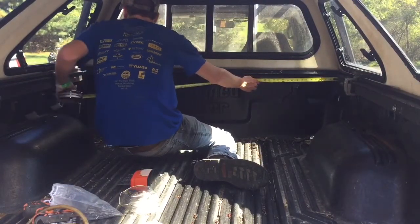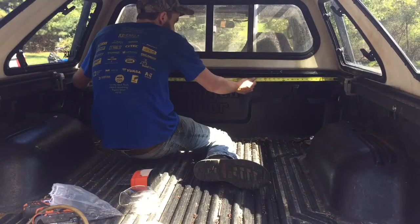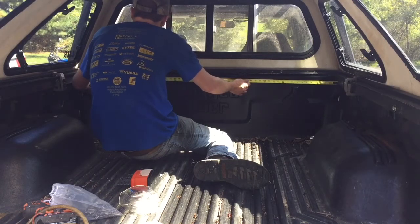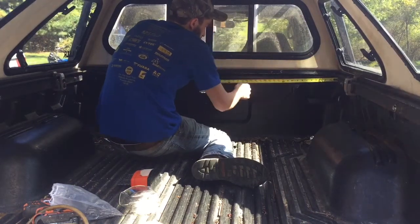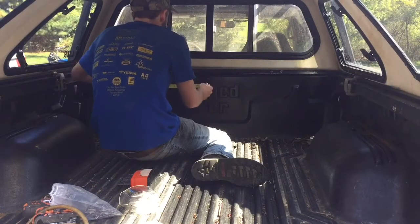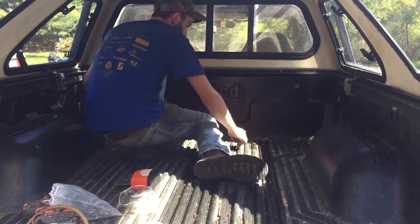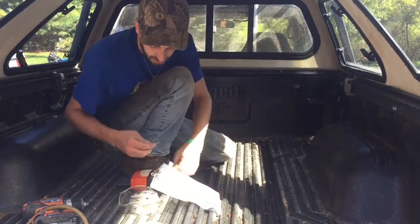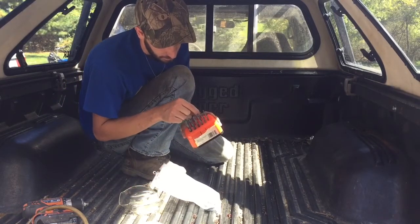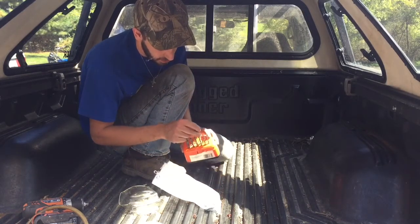We're gonna lay out our holes. We got about 57 and a half inches, so we'll just say that's 60 and go every 10. You want to make sure you use a drill bit that's the right size for your rivets — I think these are eighth inch so I'm gonna go eighth inch.